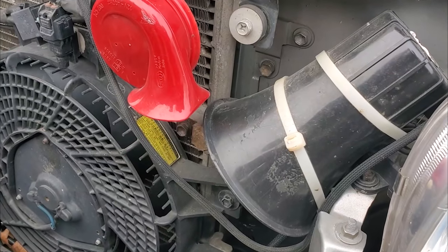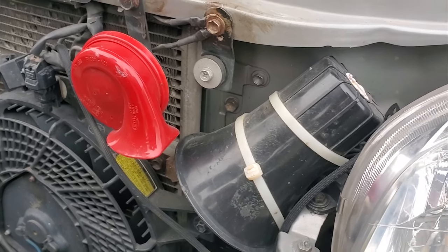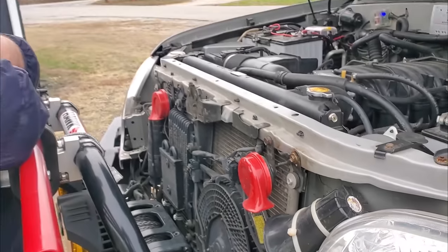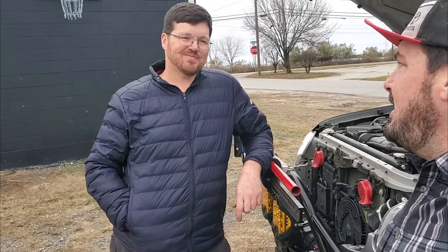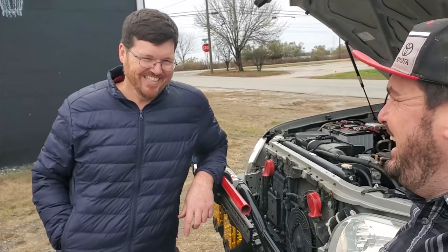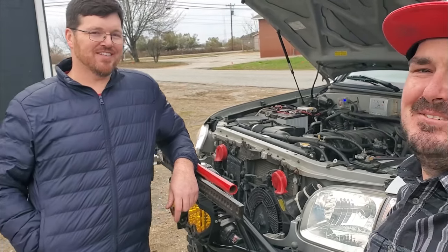There are two things up front here — the aftermarket Hella horns, and a PA system. I've got a PA system, and let me tell you, some of the most fun I've ever had was with it. Jim, you wouldn't ride around talking to people with your PA system... It's happening. That is probably one of the most fun mods I've ever put on something.